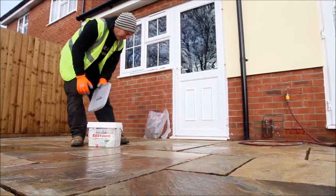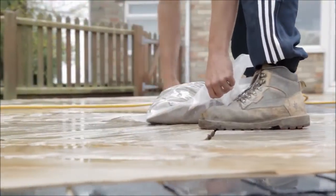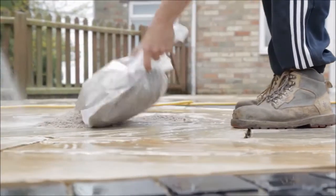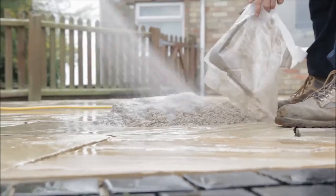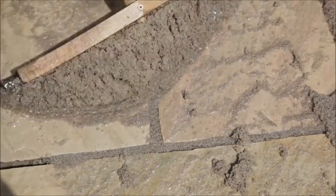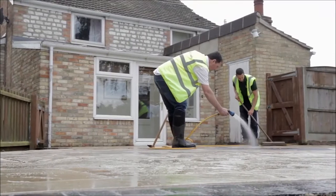When the area is fully soaked, cut open a bag and pour the Easy Joint onto the paving before wetting it to form a slurry, which will ease the jointing process. Then simply sweep and wash the Easy Joint over the saturated paving. Work quickly but don't leave the compound sitting in piles or in one spot for more than a few minutes at a time.